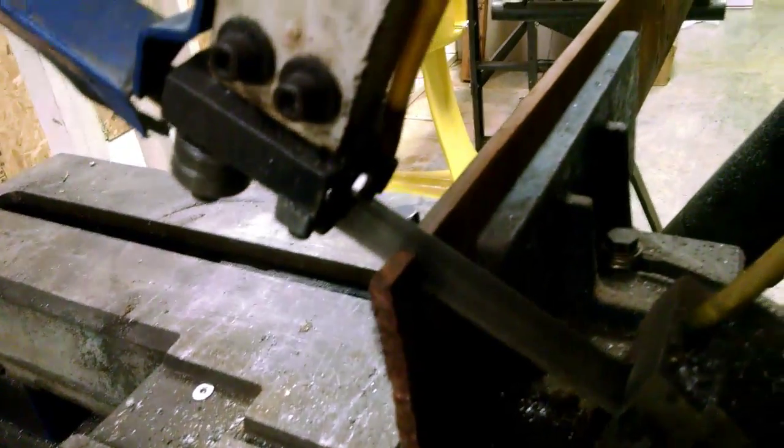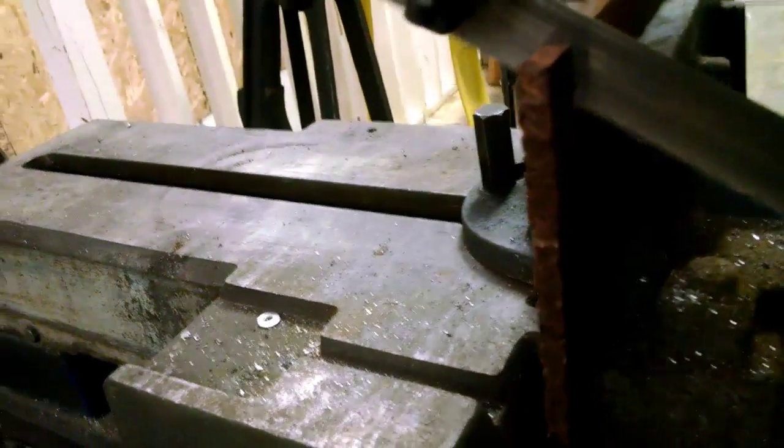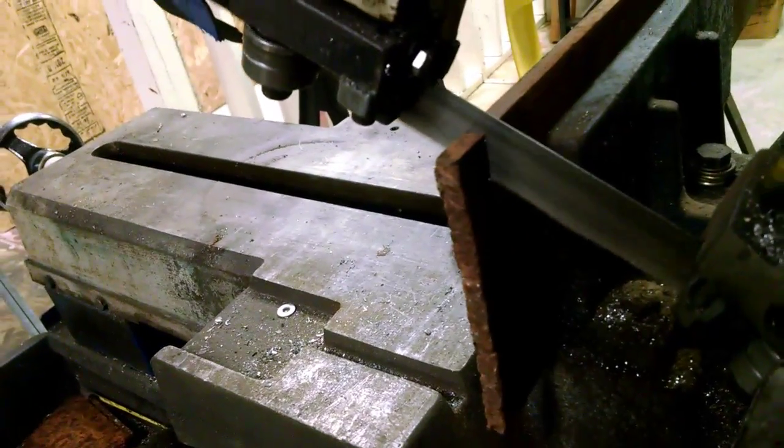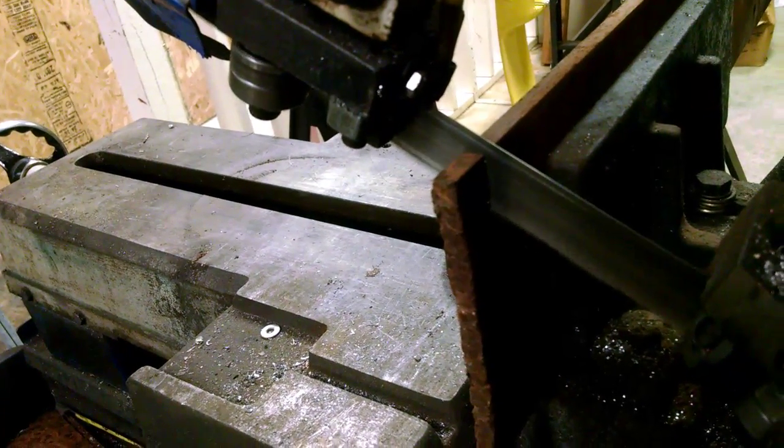Using the saw to trim up some reinforcement pieces. For those of you who are hearing that, got some bumps — missing a few teeth on that blade — but I'm going to use it, so it's gone.